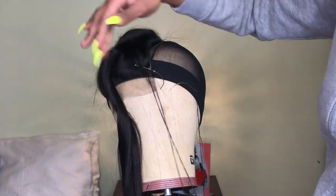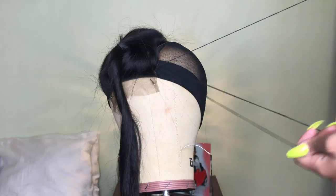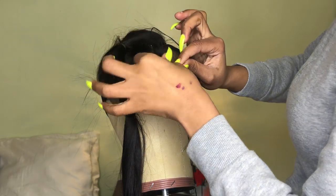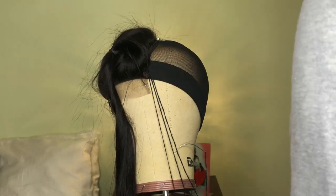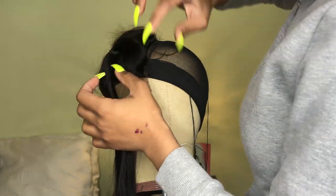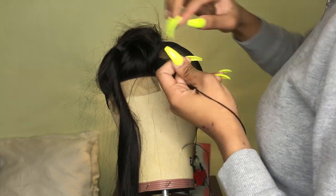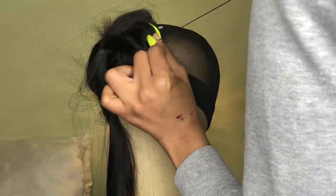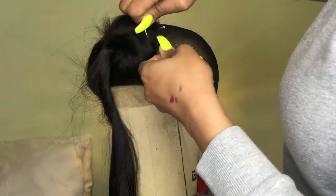It's not any particular stitch — I'm just going through the weft of the closure and through the dome cap. I'm also bringing the needle in between the thread to make a knot as I go along. There are two ways to knot it: you can open the thread and put the needle through to get a knot, or you can pull the needle through and wrap the thread around it and then pull it through to knot it.